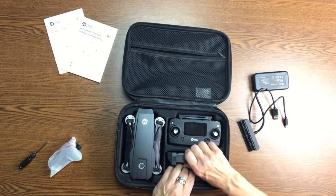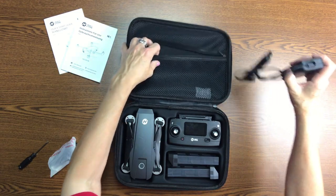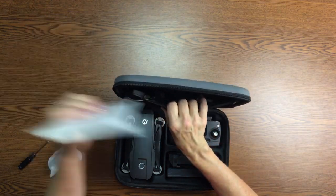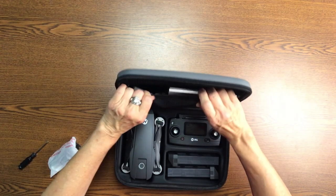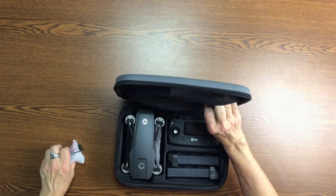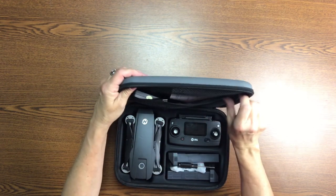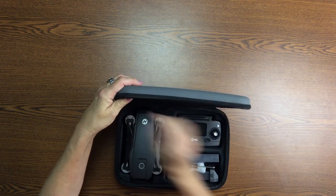This is how it goes back in. And I like that when you get this all put back in it's just easy storage. It's a small case — very simple and easy.